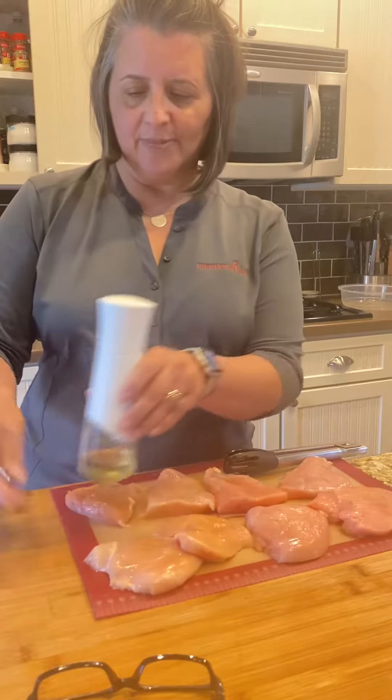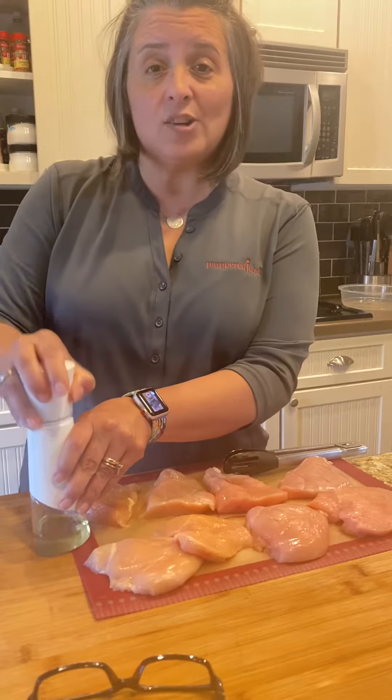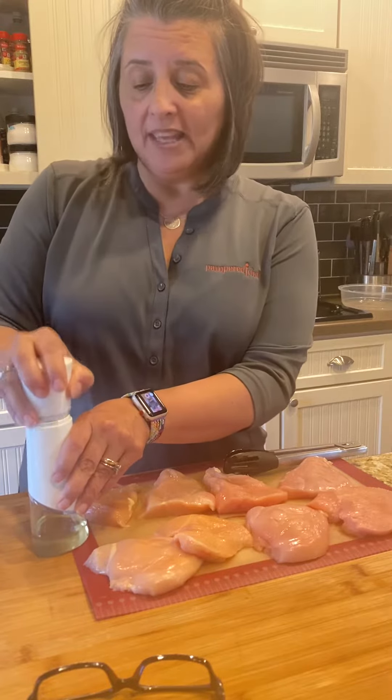Can you see that? We're just gonna pump it full of air, and this kitchen spritzer is great because all it uses is oil and air, so we pump the air in here.